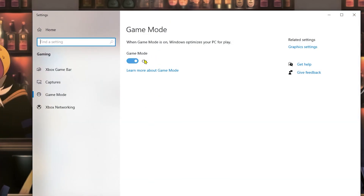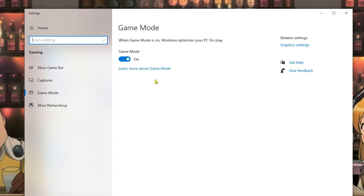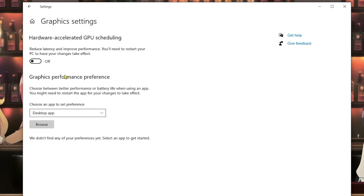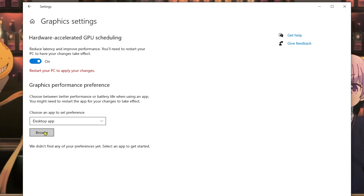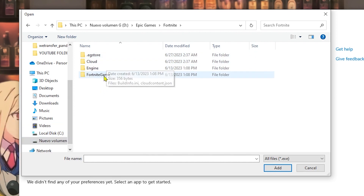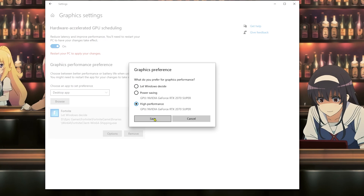Now we're gonna move on to game mode. On game mode, Windows provides some optimizations that work really well on most PCs. If you're using a laptop, I recommend you enable game mode. I'm also going to show you another setting that is really good for increasing FPS, which is the graphics settings. In graphics settings we have two options: performance preference and hardware-accelerated GPU scheduling. The first option helps reduce latency and improve performance; the second improves performance in specific games. Activate these options, then add Fortnite — go to the Epic Games folder, navigate to FortniteGame > Binaries > Win64, find FortniteClient-Win64-Shipping, click Options, set it to High Performance, and click Save.